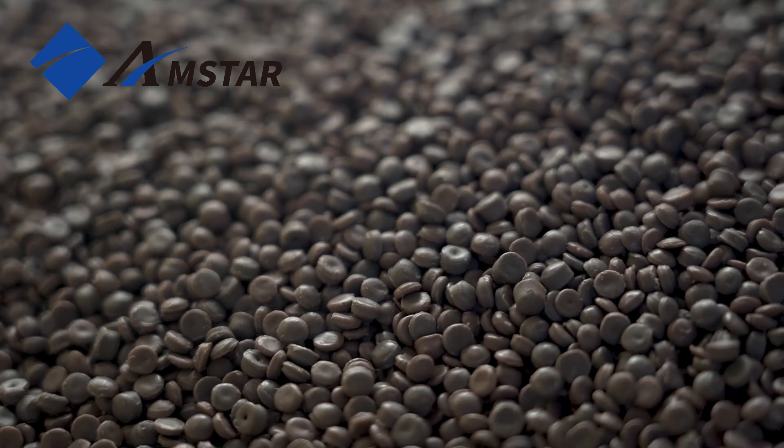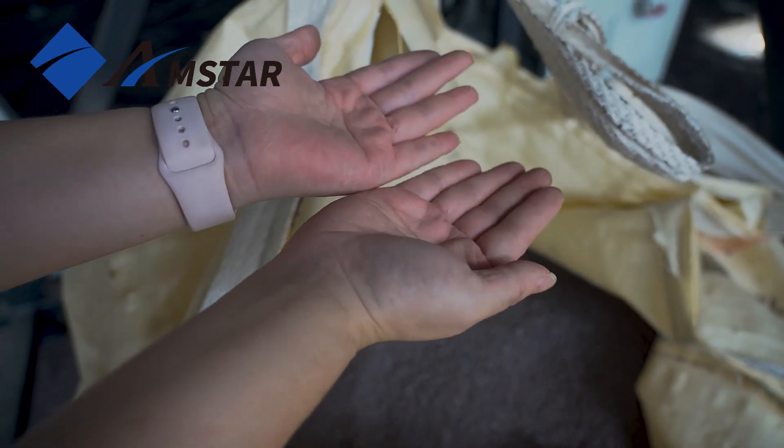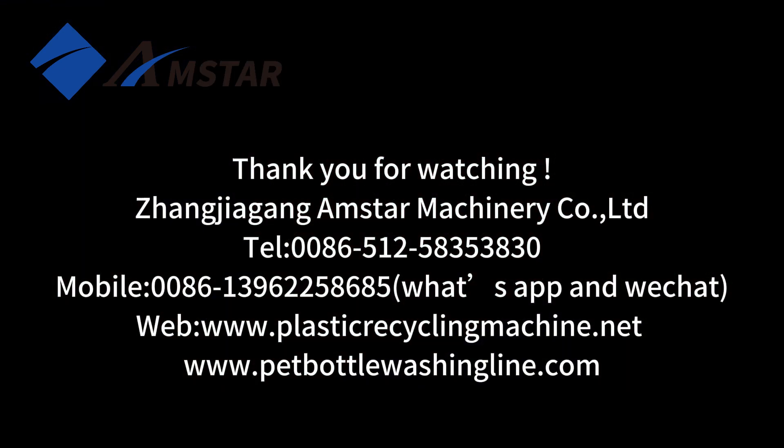If you're interested in learning more, or would like a customized proposal, please feel free to contact us. Thank you for watching.